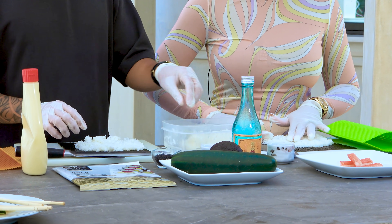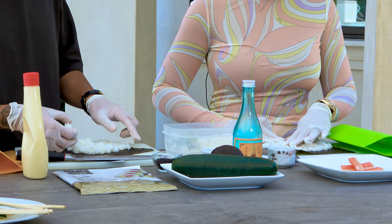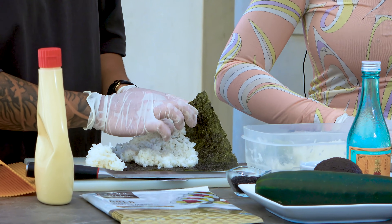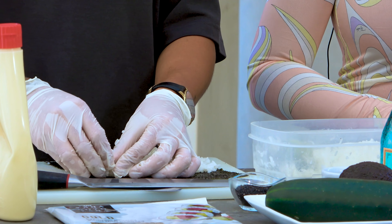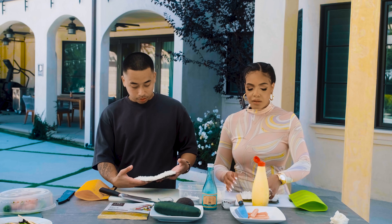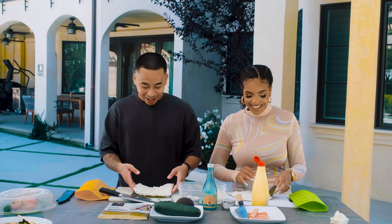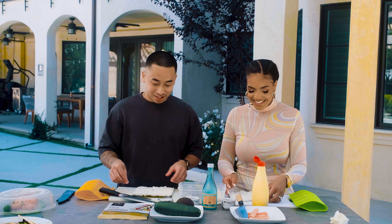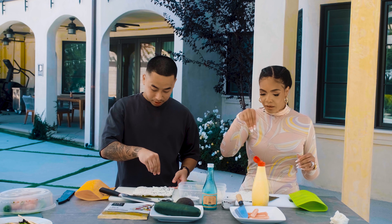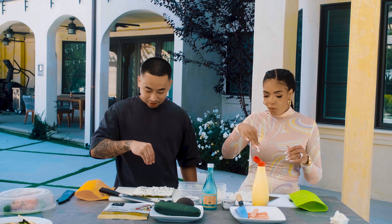When making your rolls, leave a section at the top part of the seaweed clear with no rice — that's important for sealing the roll. Once it's spread, get some sesame seeds and just dash them all around, salt-bae style. It's looking really good!